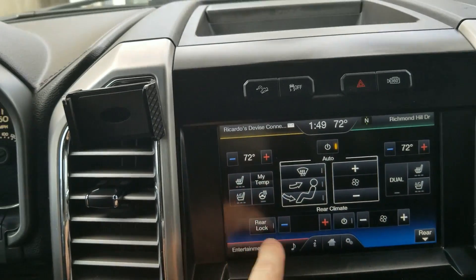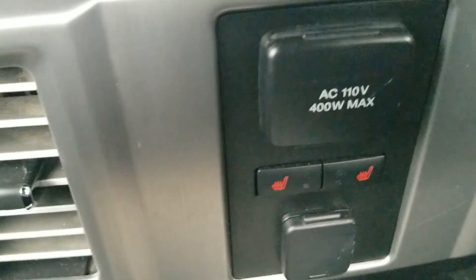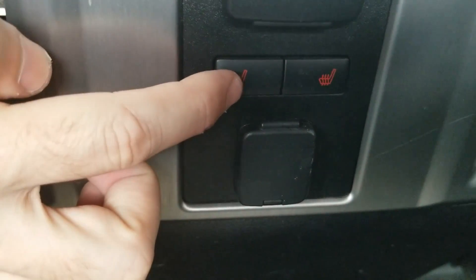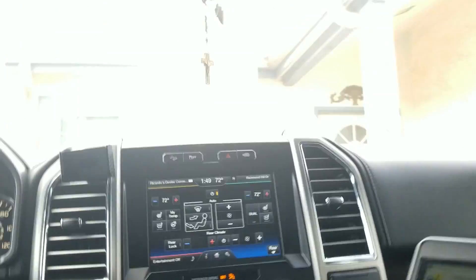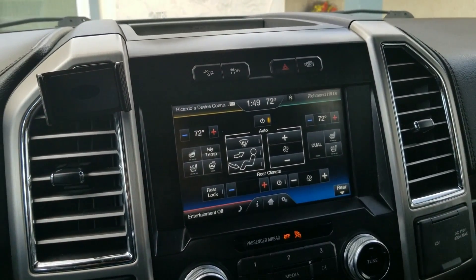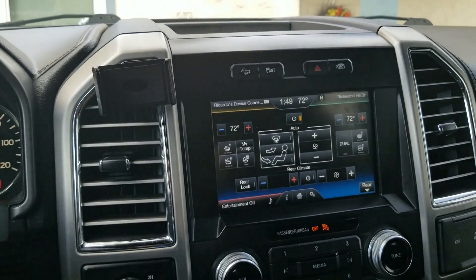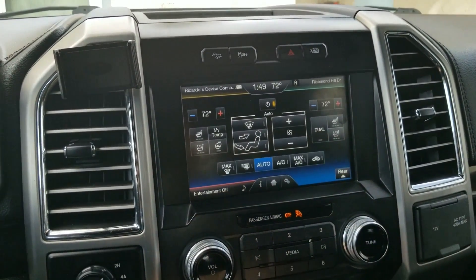It looks like this is specifically for rear climate control. I was hoping it was for these to turn them on or off and control them from the front. I guess it works mostly with maybe an Expedition or a bigger vehicle that has a really big back area with a separate AC unit. I'm going to take that off - I don't need that.